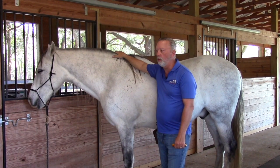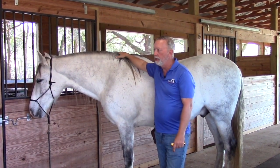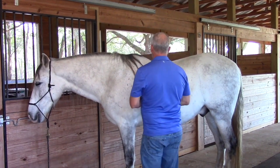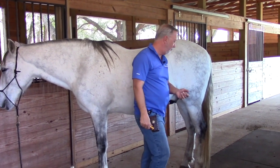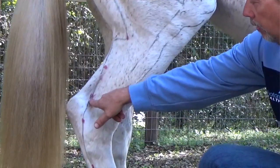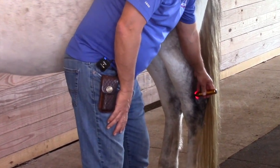Bladder 60 is a point we use quite a bit — it's used for pain issues. A lot of times we say it's like giving an aspirin to the horse. It's good for back pain, hock pain, stiffness, and cervical pain. Anything related to pain, we use Bladder 60. Its location is simply the deep hole above the hock — take your hand, put your thumb over it, and it falls into a deep hole in the soft part above the bone.